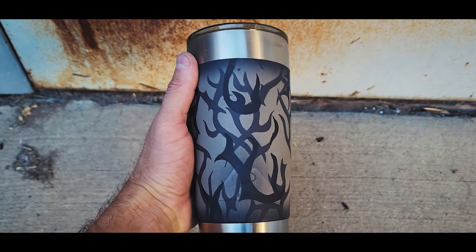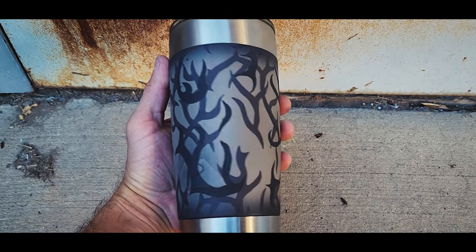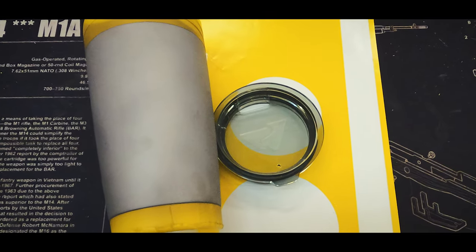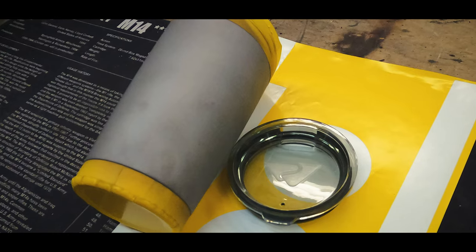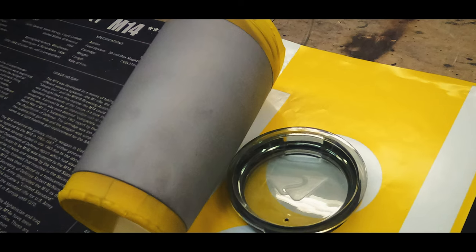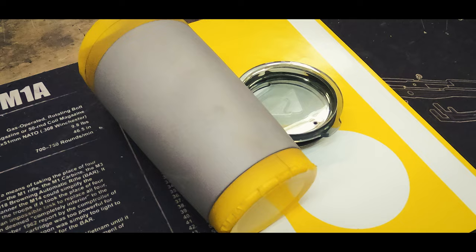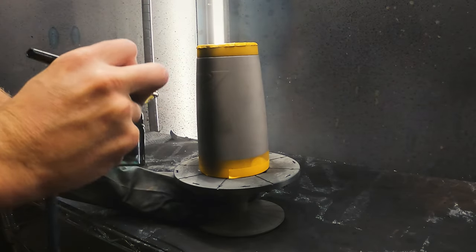In this video I'm going to demonstrate how to paint ASAT style tribal camouflage. To save time in the video I've already done the degreasing and abrasive blasting and applied our tumbler cup safe drinking mask. We'll start by applying a base coat of black.